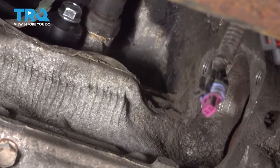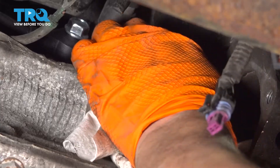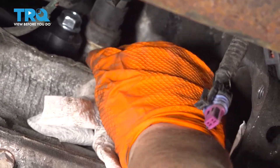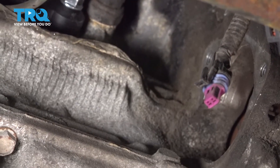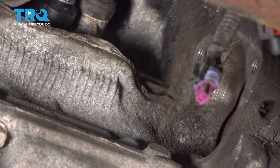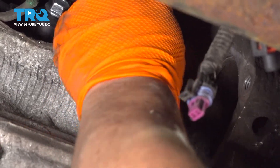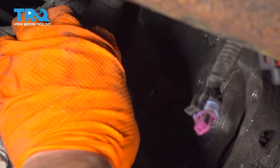So before I put the sensor in, I'm going to clean the area just a little bit. Try not to get any chunks down into the engine compartment — that goes right to the crank. I just want to make a clean surface, and I put some oil on the O-ring so it'll go in a little bit smoother. Pop it right down.